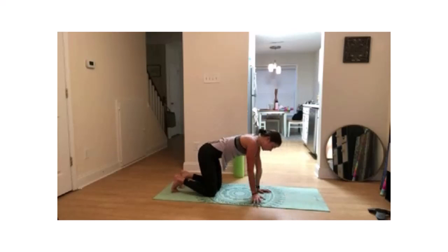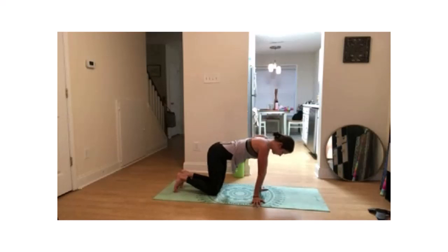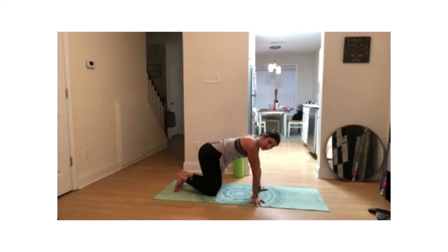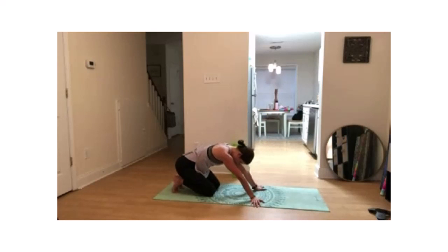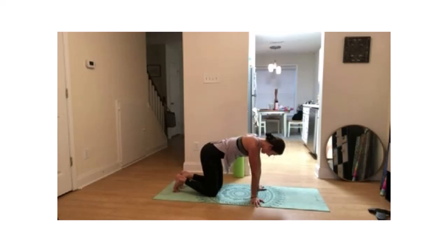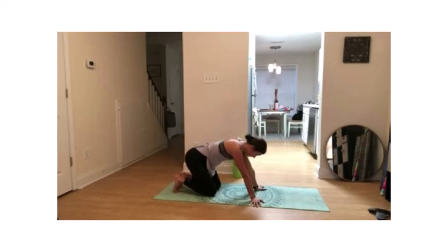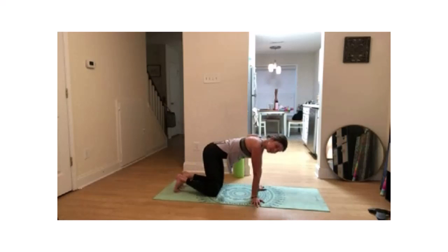Let's go ahead and turn the hands sideways now. Feel free to rock forward and back, maybe some side to side. Just play around with your weight shifting here — you can go side to side, forward and back. Let's focus on nice, deep breathing.